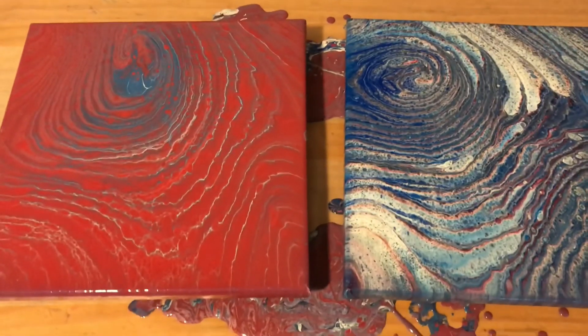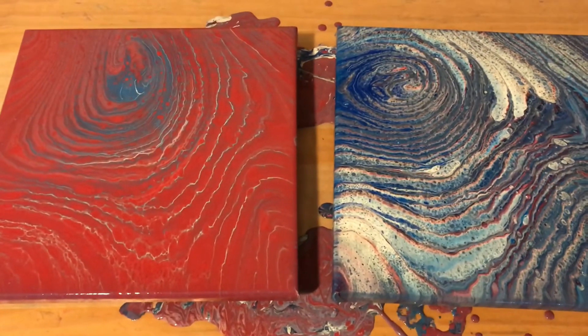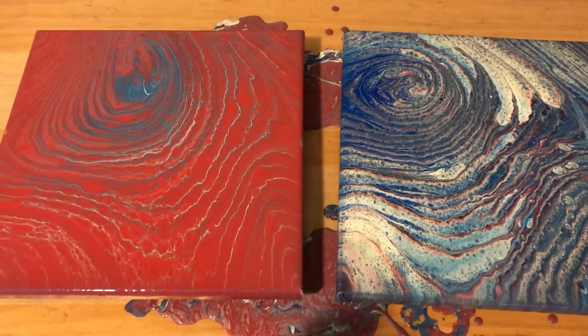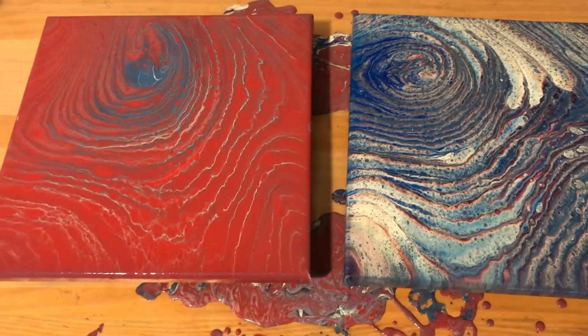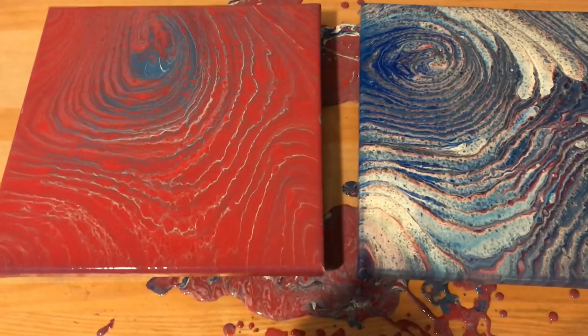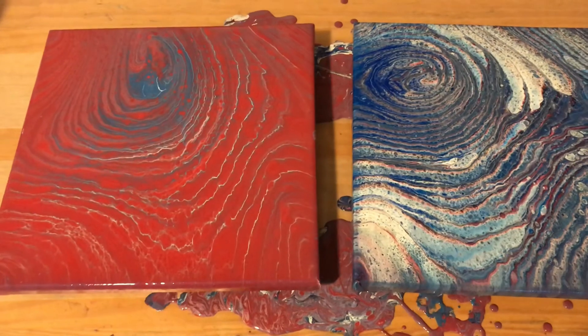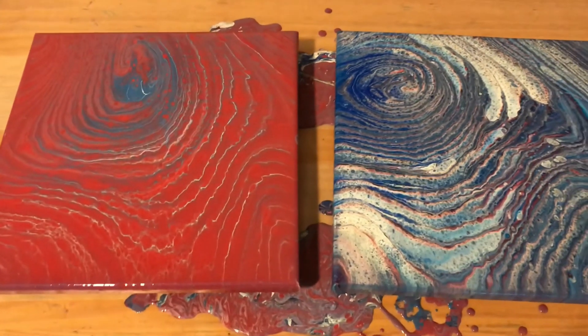For now I'm going to stick with DecoArt, and I do actually like Apple Barrel — I have some really nice pours I used Apple Barrel for and they turned out beautiful. Everybody has their own opinions. Thanks for watching!